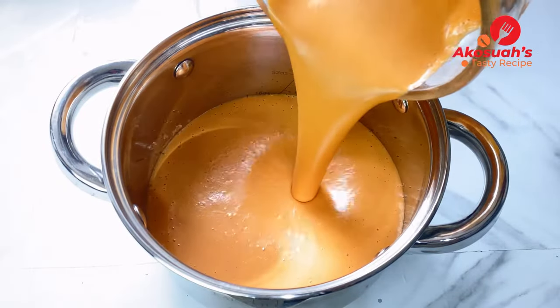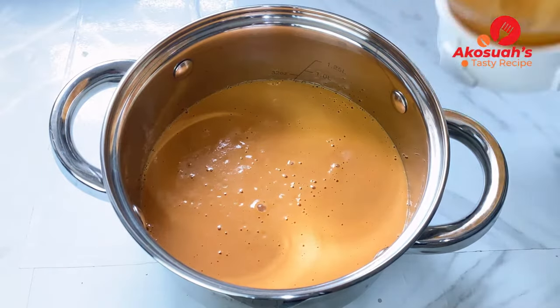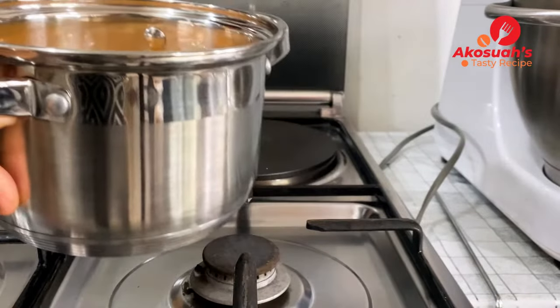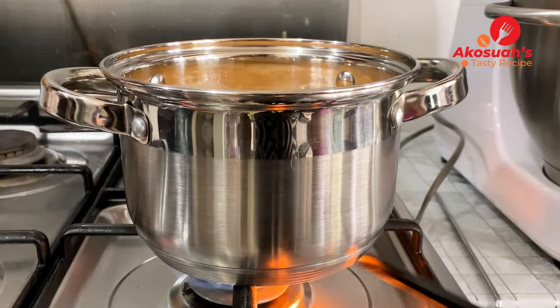Once I'm done blending, I'll pour it into a saucepan and transfer it to the stove. Please make sure to stir it constantly once it's on the stove so that it will not be lumpy.